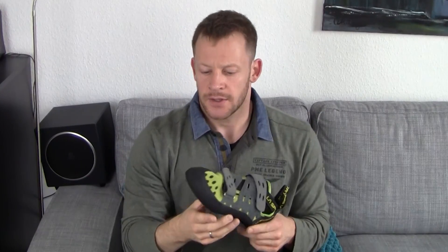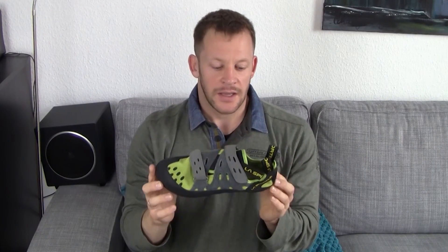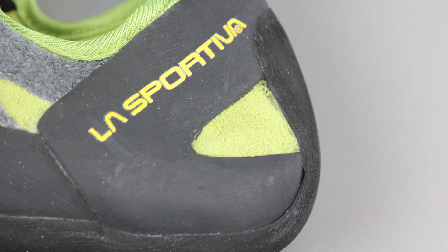You can open these shoes up pretty much all the way to make sure that you can get your foot in properly and get it adjusted so that the desired tightness is right for you, which is great. Then we move to the business end of the shoe, which is obviously the sole, because this is the part you're going to use to grip on any kind of climbing wall.